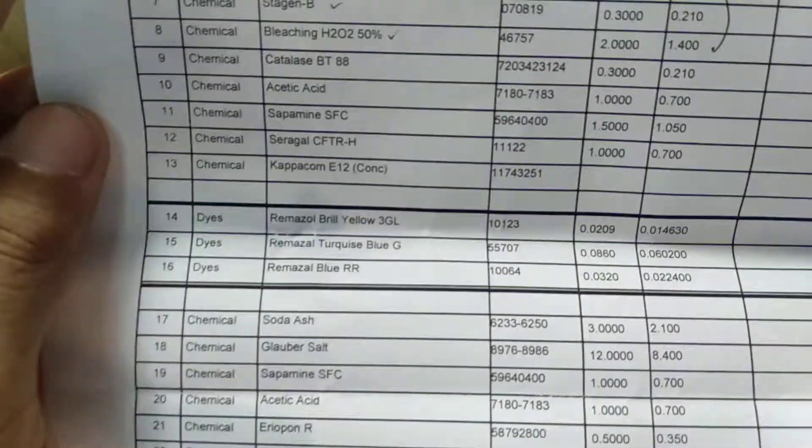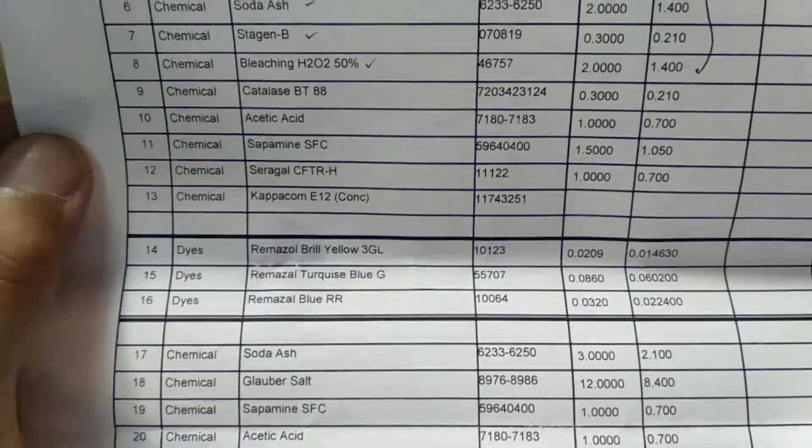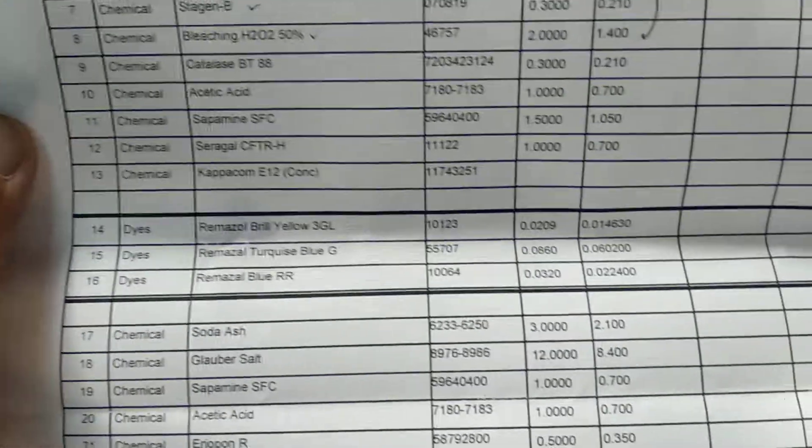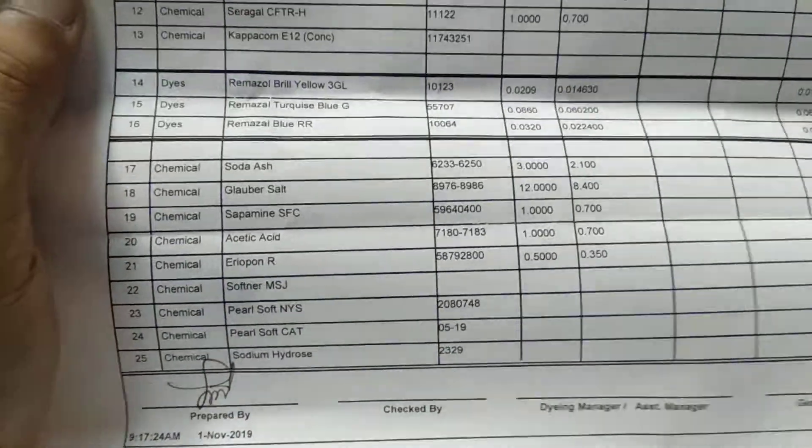The dyes are: RIMAZOL DICE, RIMAZOL Brilliant Blue THIRIZIEL, RIMAZOL Turkish, and RIMAZOL Blue RR. This is a DICE combination, and this is the after-treatment dye as well.